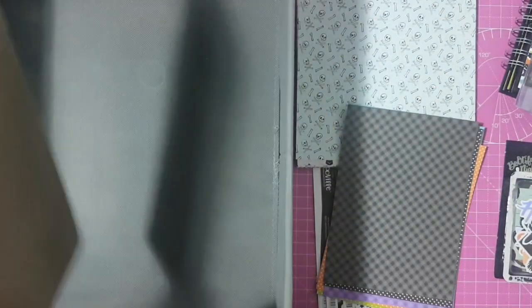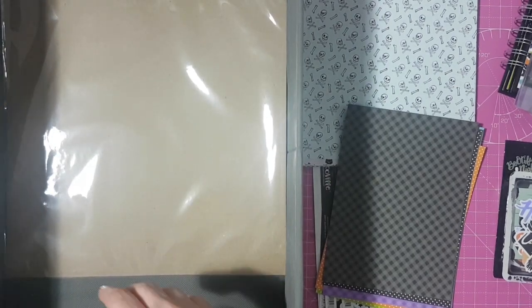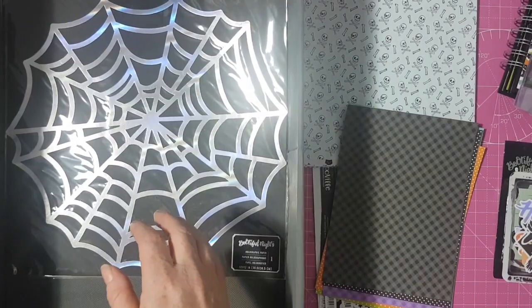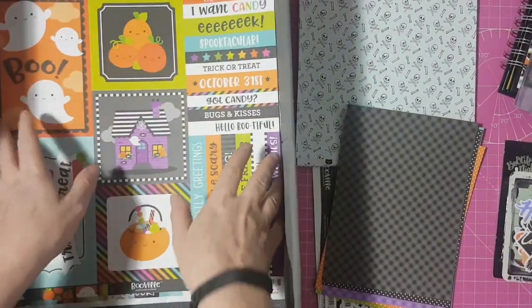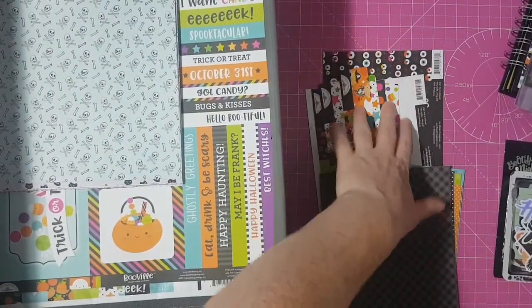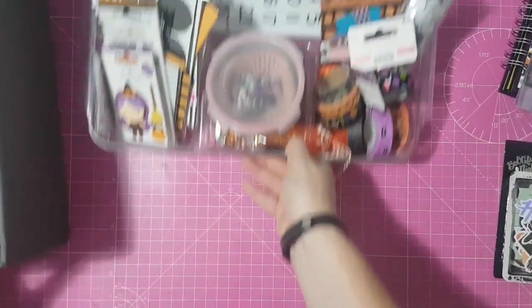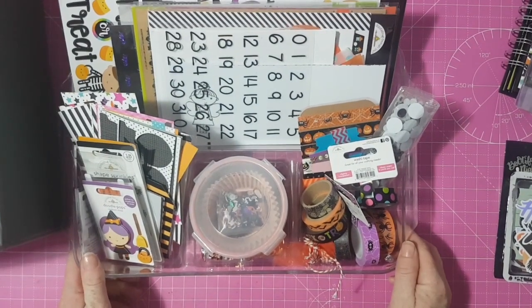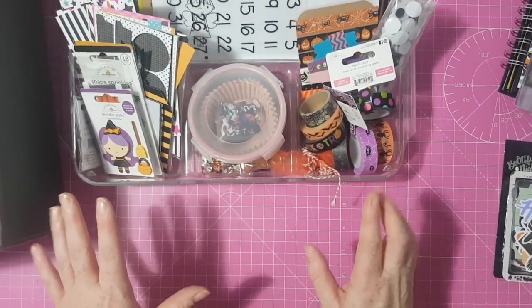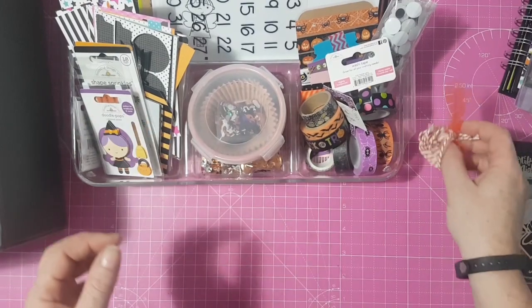I got these two holographic spider web pieces from the Bootiful Night collection. I put everything in the bottom — all the 12x12 papers — and then I've got my embellishments in this little tray. In the first compartment I've got a bit of twine and tulle from happy mail.